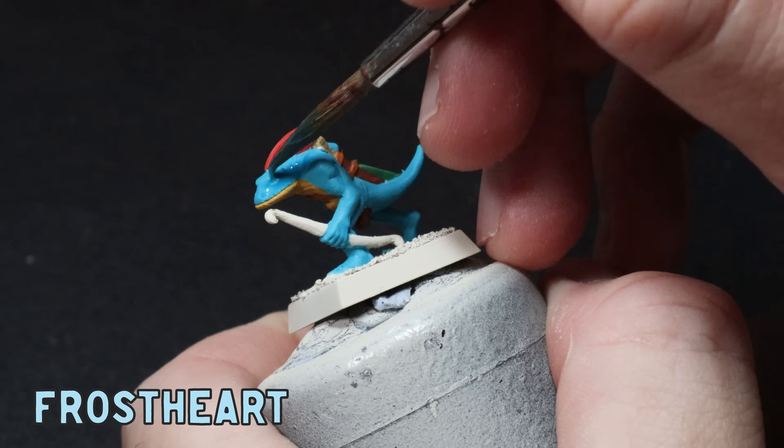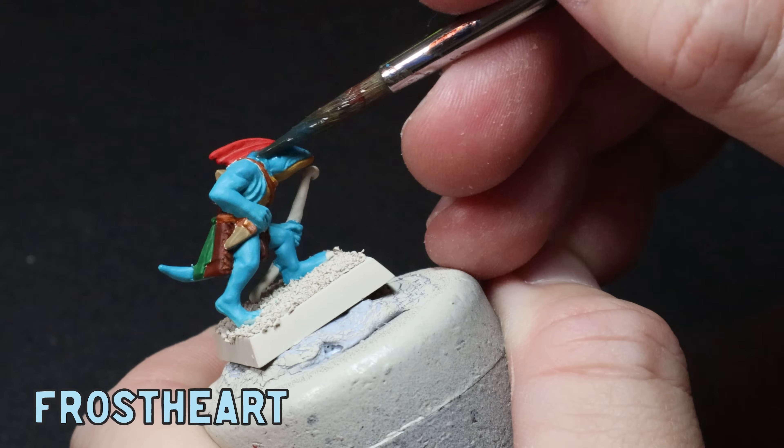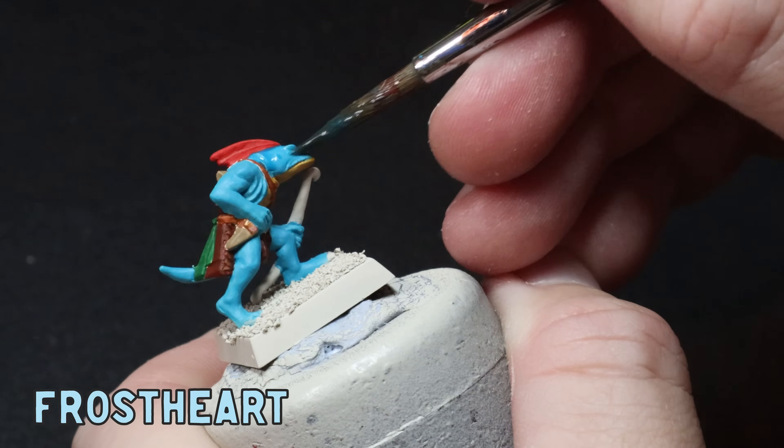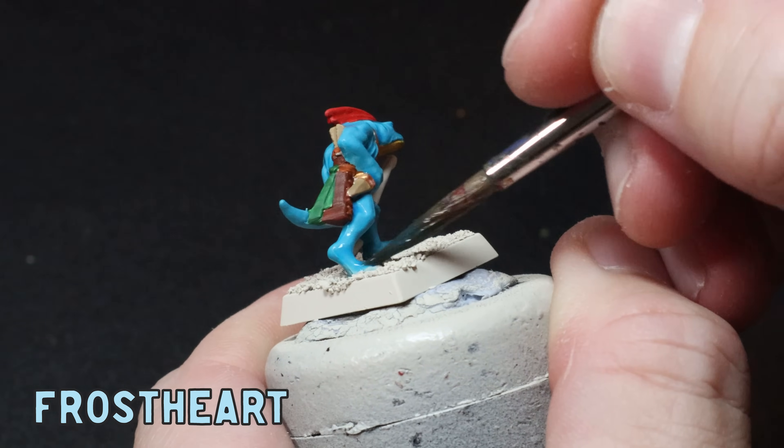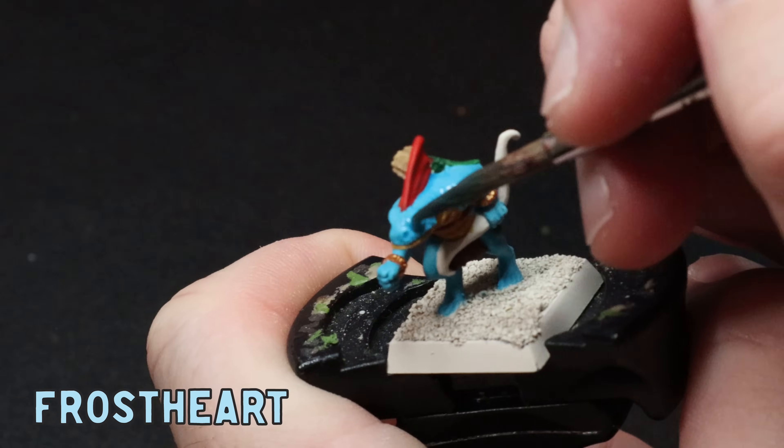As you can tell the layers have gone on pretty quickly and easily — that's the beauty of these old monopose minis and that's where I really love them. I do find with the newer minis there's a lot more detail and they take a lot more time to paint. Time for the washes — I'm going to put some Frostheart all over the Temple Guard Blue. This was a bit of an experiment and in hindsight I probably didn't have to do this, but when it dried it did darken up the recesses just a little bit and that's what I was after.